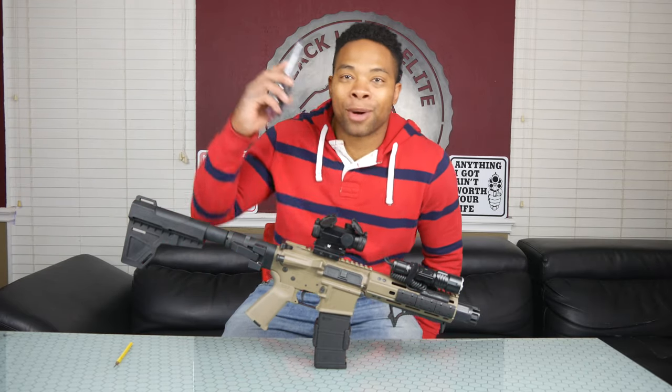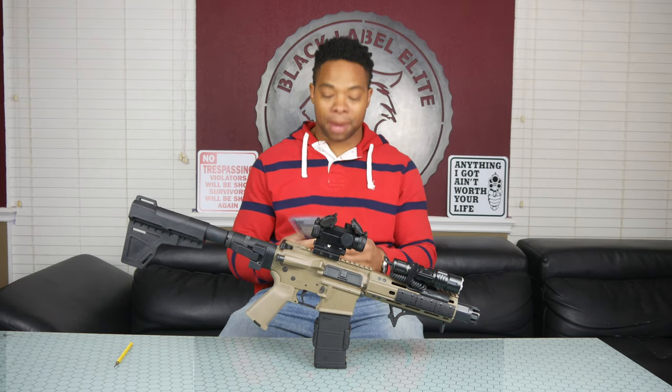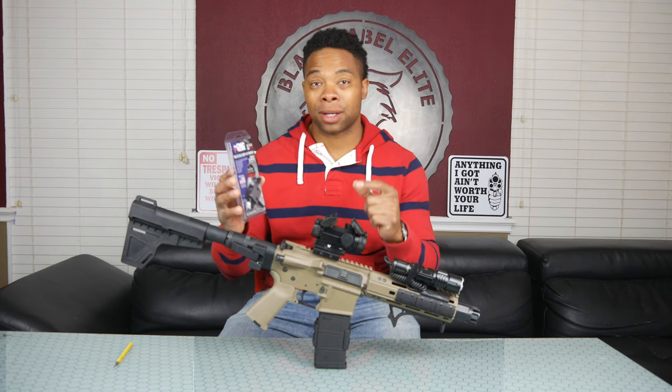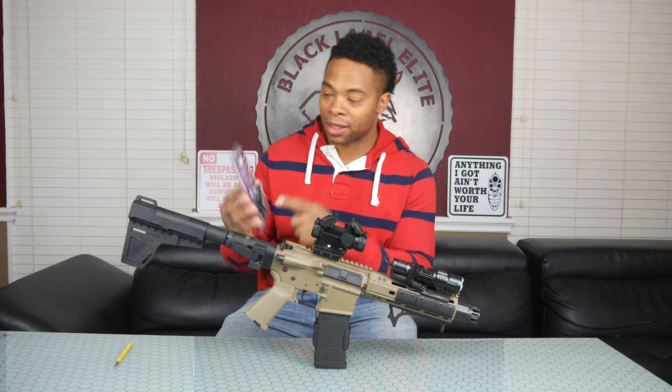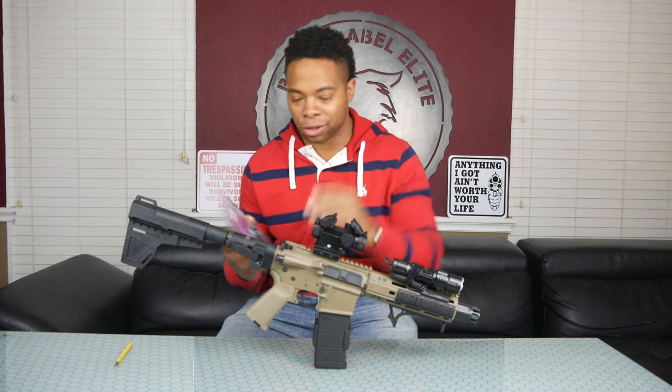What's going on YouTube, it's your boy Jay and I'm back again with another Black Label Elite exclusive. Today we are actually going to install the CMC trigger — the two-stage drop-in trigger — into my AR pistol.